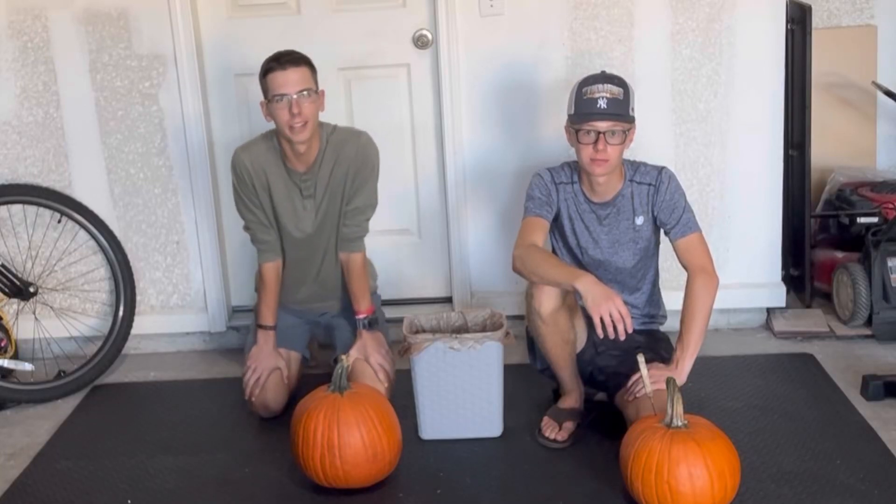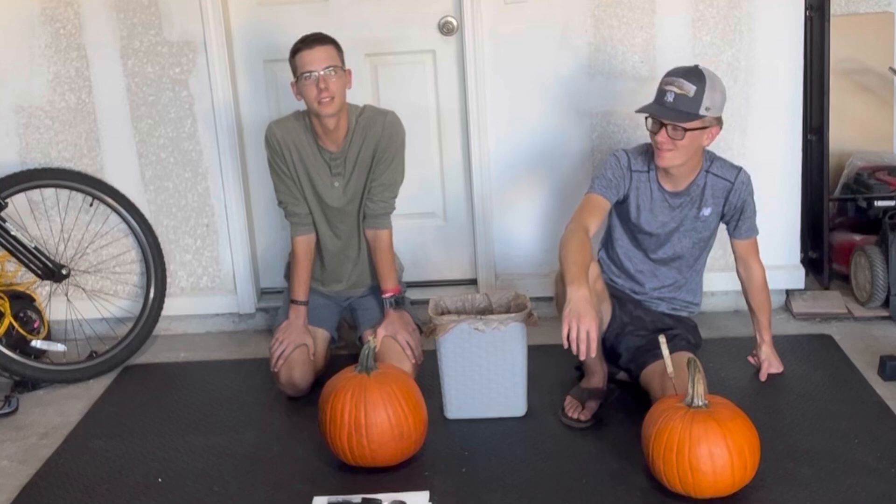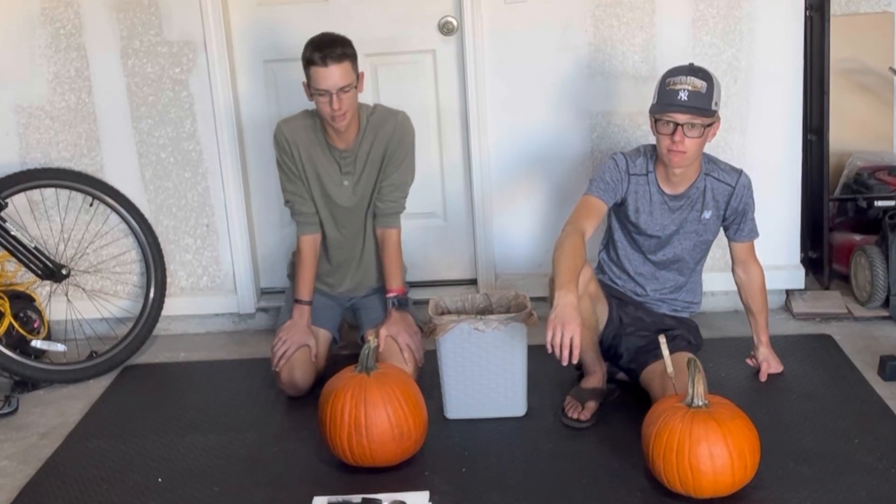Welcome to the fourth annual Pumpkin Carving Challenge. If you haven't watched the last three years, go watch those. If you have watched them, they're nothing different. So let's do it.